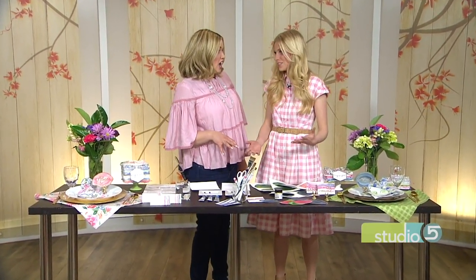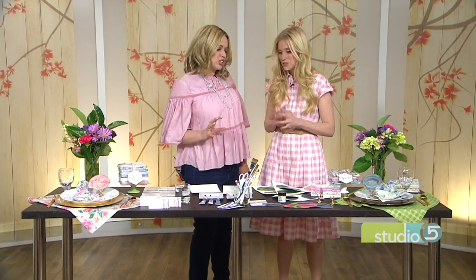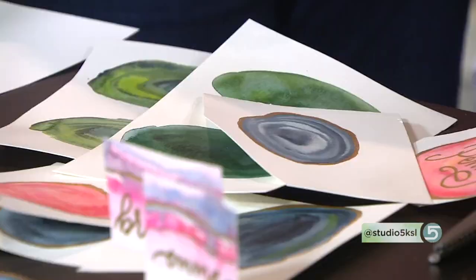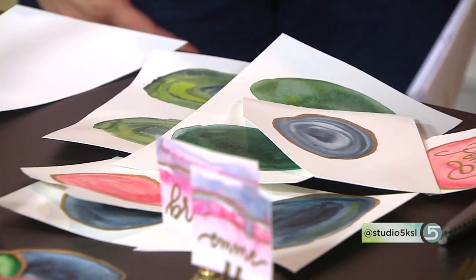These are gorgeous — I'm so excited to show you. It's so fun to do, like the color and the way it blends and drips. It'll be so fun to do with your kids, you can do it with your family, or you can do it yourself if you just need some me time. It's a great project.